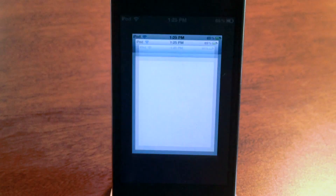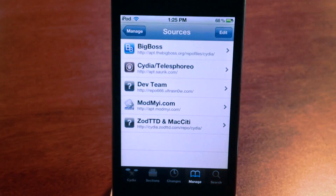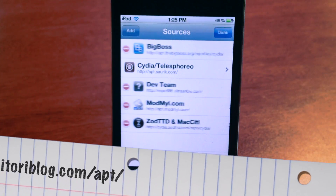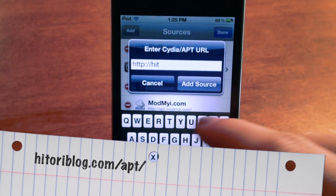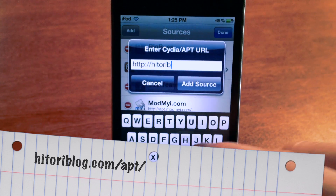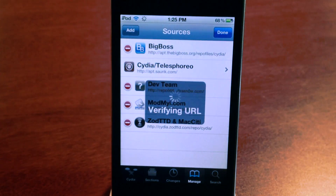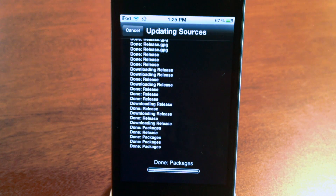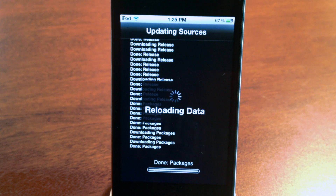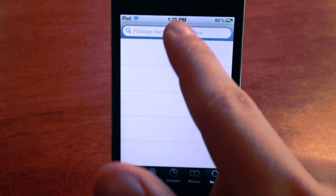Let's get started. Go ahead and tap on Cydia, tap on Manage, tap on Sources, tap Edit, and then that Add button. Then type in HITORIBlog.com/APT/. There it is right in the bottom of the screen. Once you type that in, tap Add Source, it'll verify, do its thing, download some stuff, reload some data, and tap Return to Cydia. Tap that search button in the lower right hand corner, type in Fake Clock Up, no space.